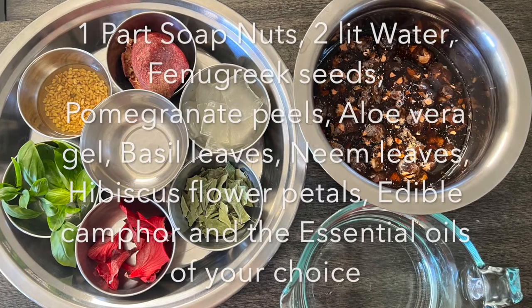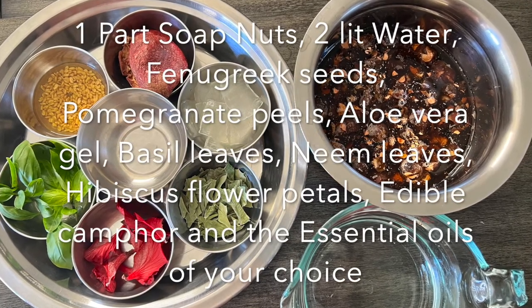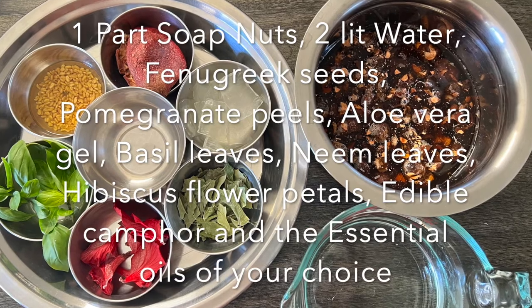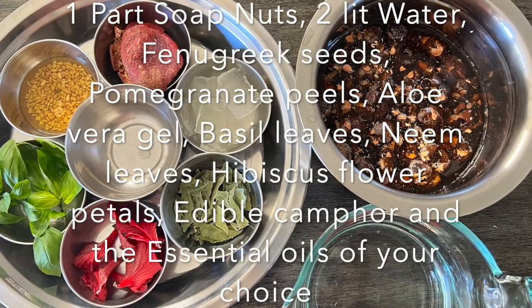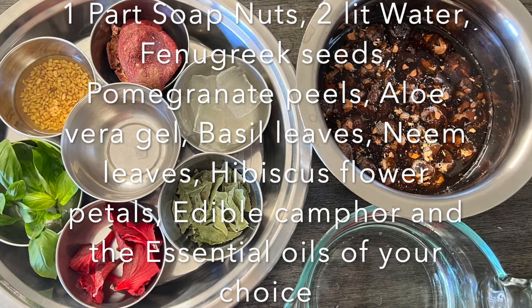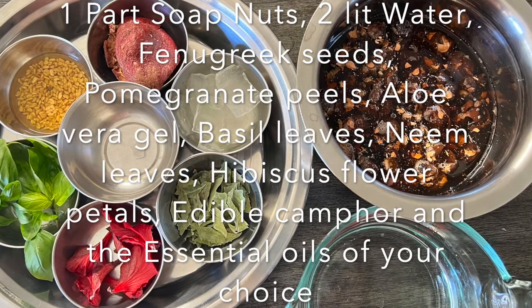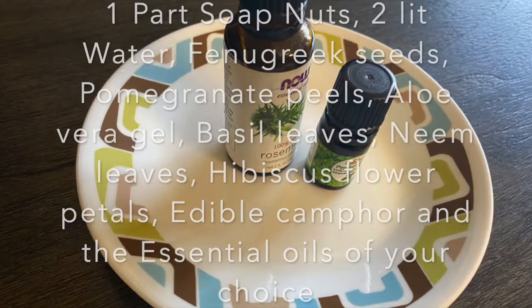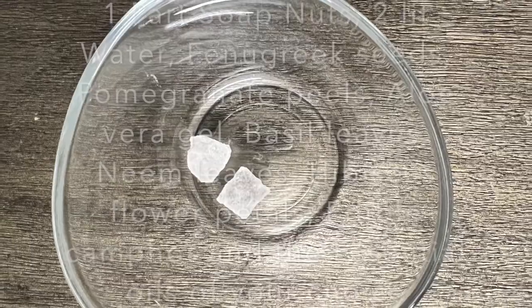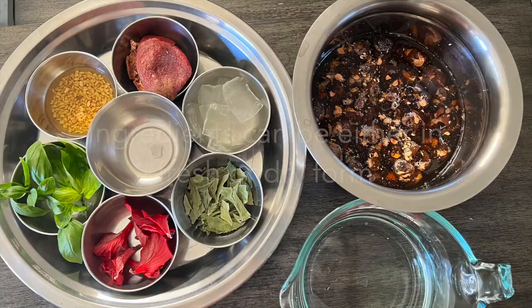In this recipe I have used one bowl of soap nuts water, then other herbs like hibiscus flower petals, basil leaves, fenugreek seeds that are soaked overnight, pomegranate peels, neem leaves, aloe vera gel, essential oil of your choice, and edible camphor.